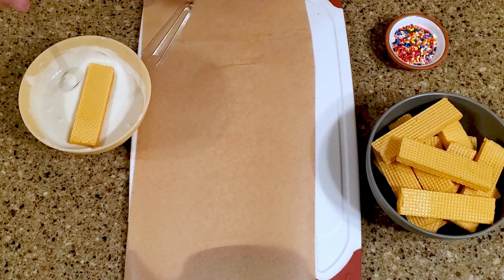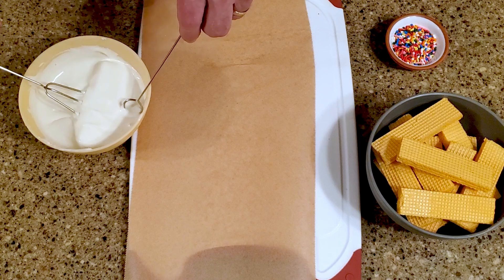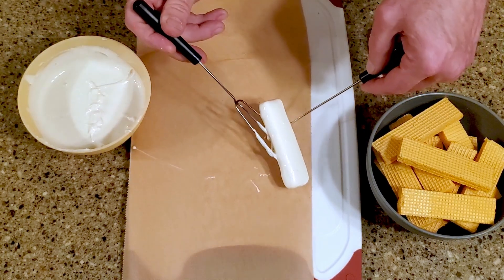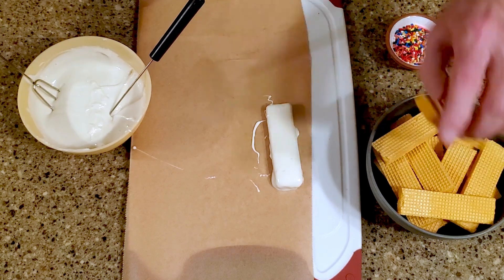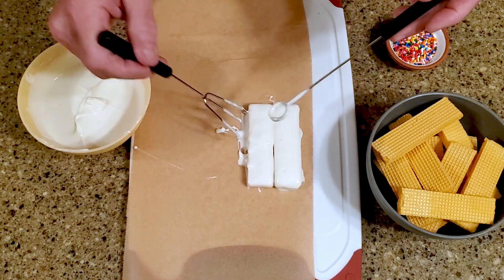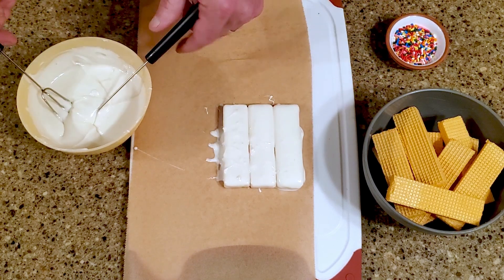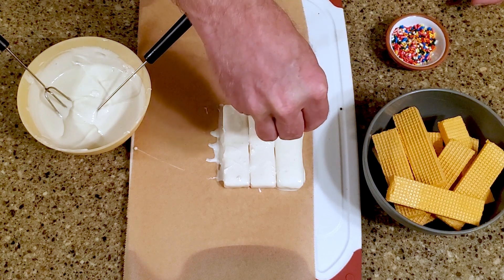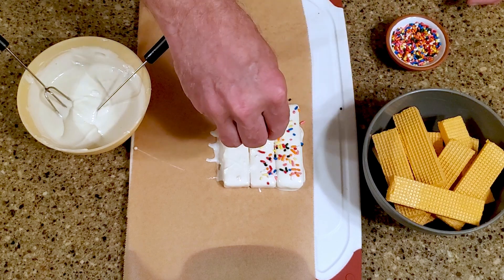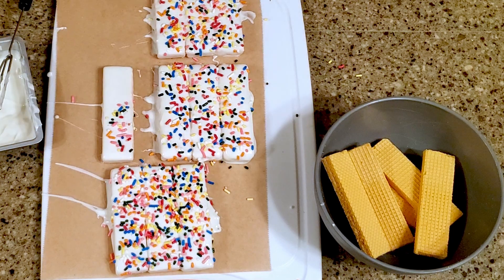Temper or melt the white chocolate, then dip a cookie into the chocolate, and place it on the lined cutting board. If you want them to resemble the commercial version, dip two more cookies and place them right next to the first. Then add some sprinkles. Otherwise, you can just keep them as separate treats. Continue until you've made as many as you like, then leave them on the counter to set.